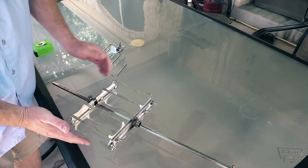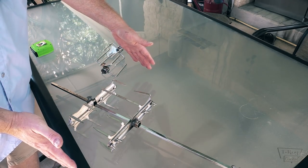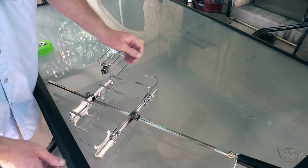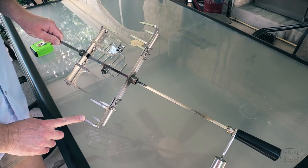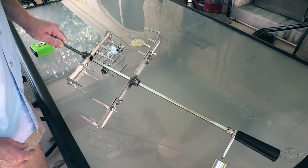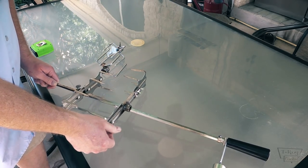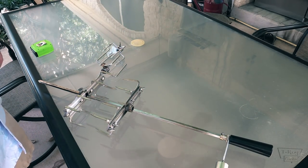They're great if you're doing a longer piece like some ribs or something — you can expand them out like that. I'm going to do some cooks on these in the future. I appreciate the guys at Octoforks for sending them to me and letting me try them out. Let's get that beef roast on here and see how it looks.